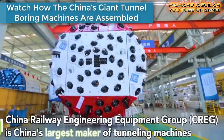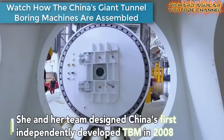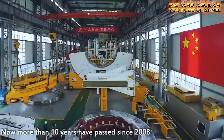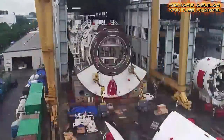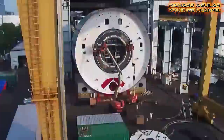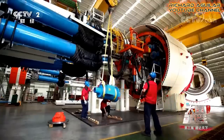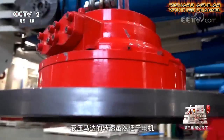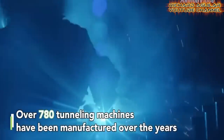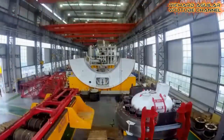Here you can see a quick glance of how these massively giant machines are assembled from scratch. With different sizes and colors, you are now seeing the actual footage of China's TBM assembly line.